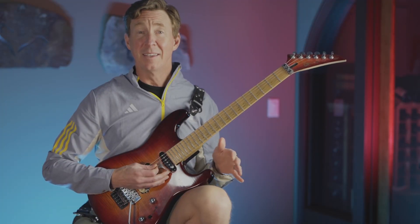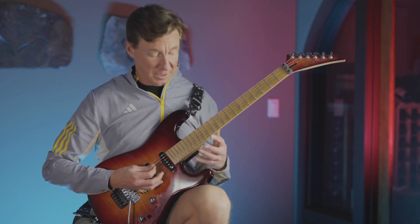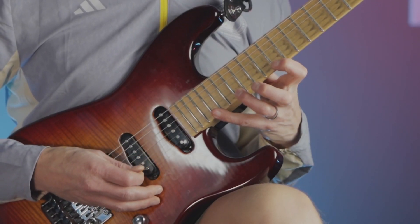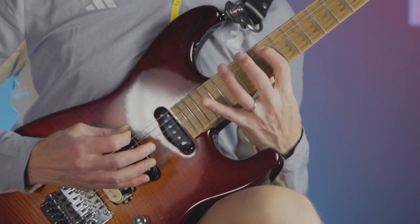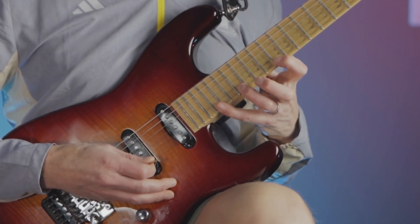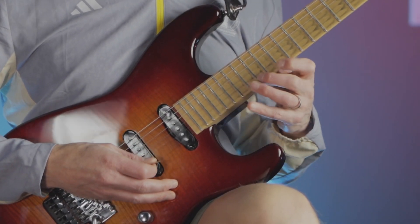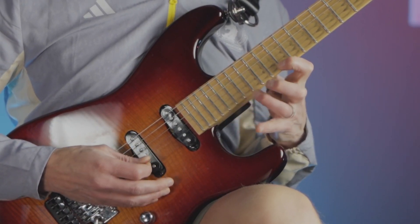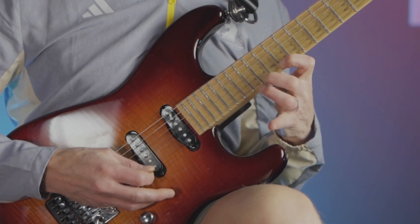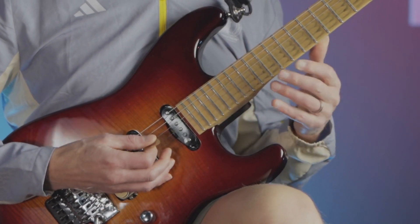One of these typical Eddie Van Halen stretchy things, but even more, and all the symmetrical stuff that he always does. So this transfers to these other strings like this. That's essentially what we're working with. We have the 19th fret, the 16th fret, and the 12th fret. Also on the high E string, he drops in the 14th fret, so it looks like this. That's sort of the pattern on the high E string.